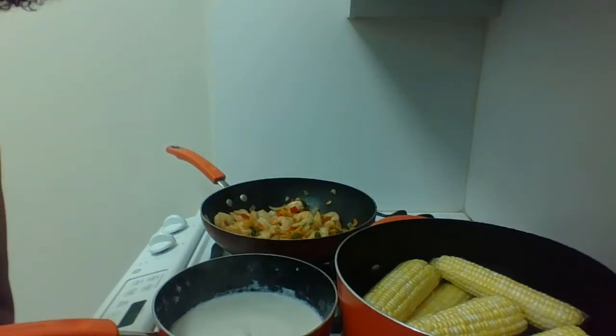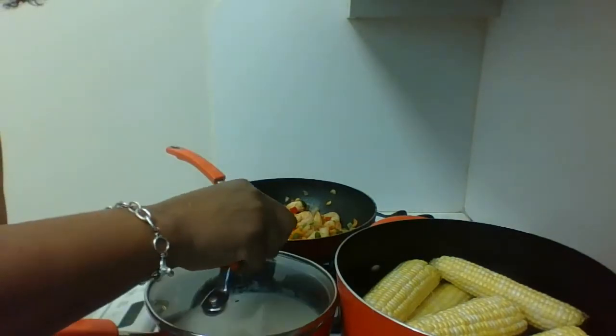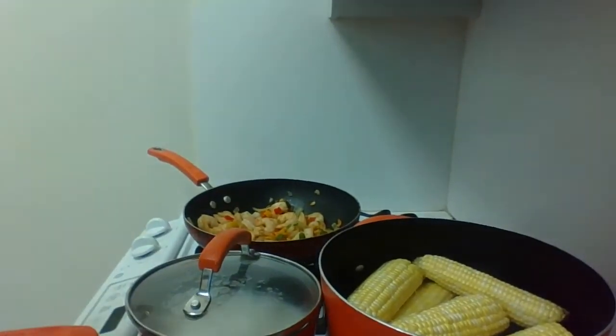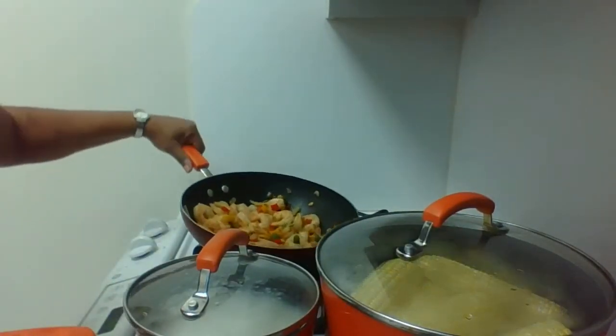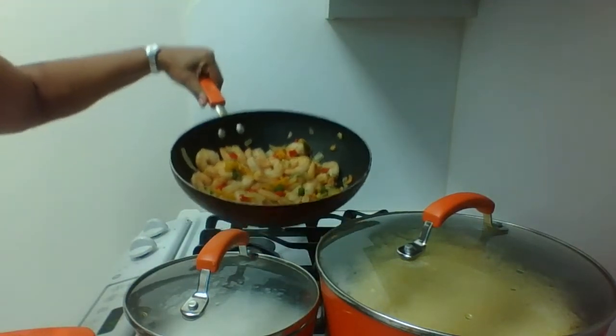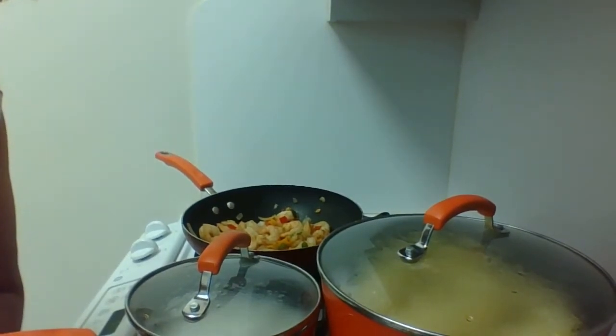I just wanted you to see the coconut rice — it's looking great. And I have the corn in the background. I just want to show you how good the shrimp looks, everyone. It's cooked, nice and evenly cooked, and it's delicious. Just want you guys to see that.